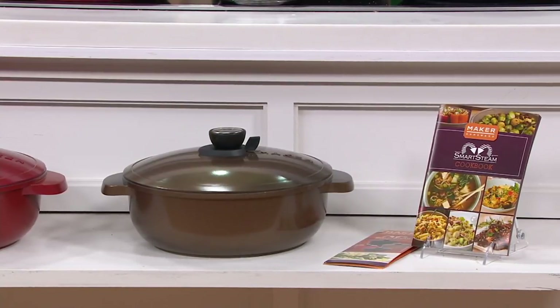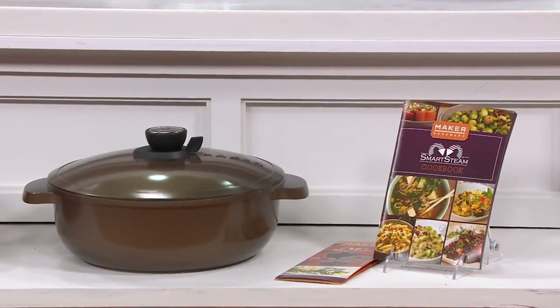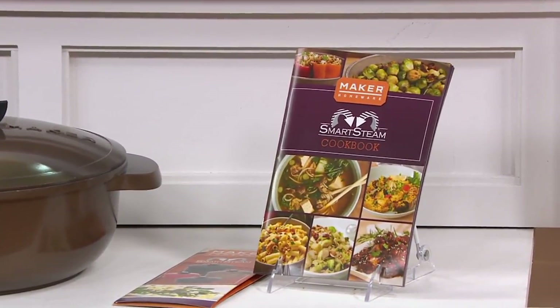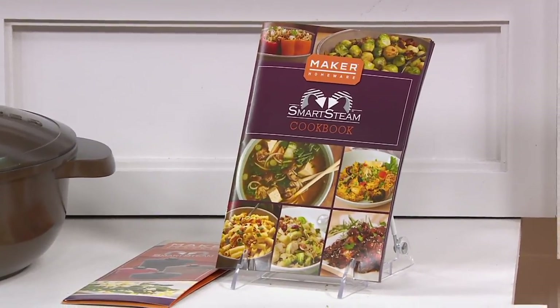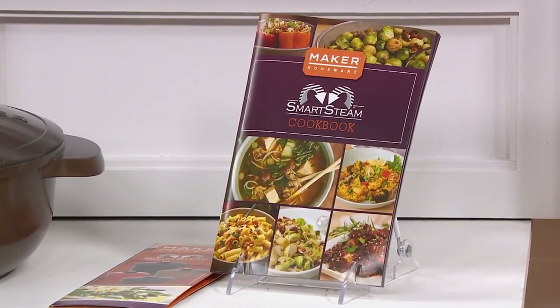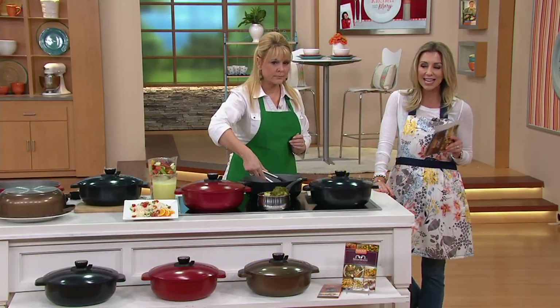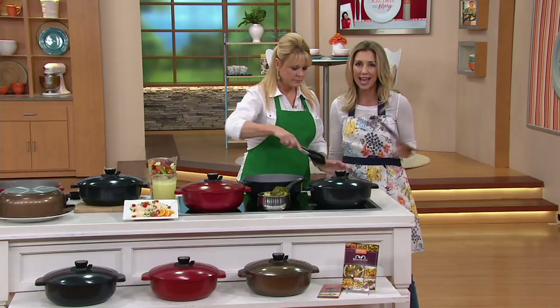Not only do you get the Dutch oven with that smart steam technology lid, but you also get 40 recipes — so you're never left wondering what to make in a five quart Dutch oven. We've got you covered. This was originally $88 when we brought it into QVC. It is now half off at $39.98, plus on easy payment this month, you can get it home for about 10 bucks.